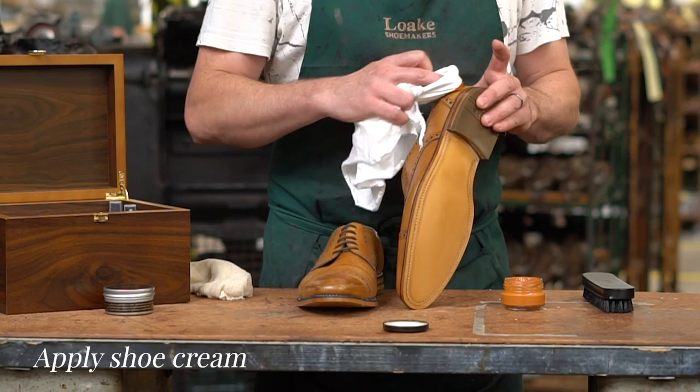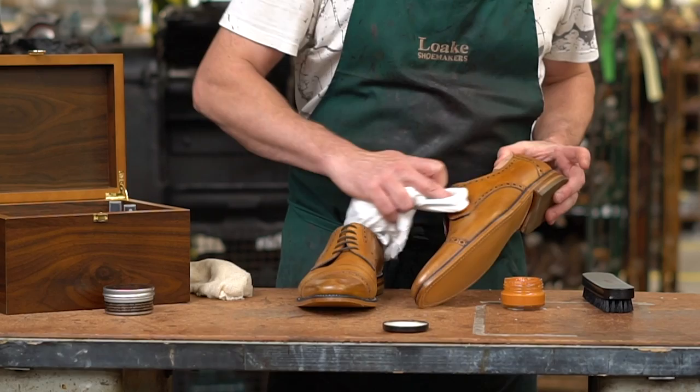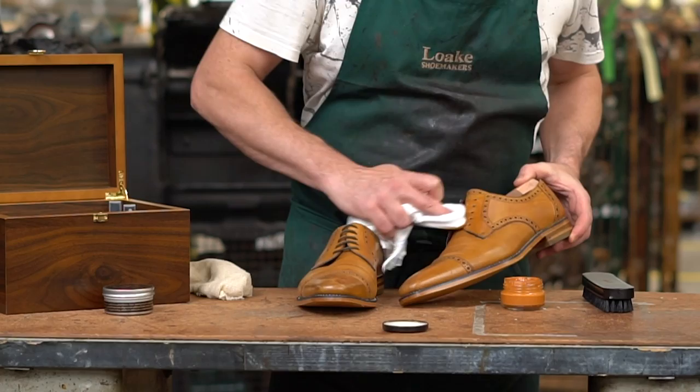Using a soft cloth, apply a small quantity of shoe cream in a circular movement, making sure that you work it into any creases and areas of abrasion. This helps to soften and condition the leather. Allow the shoes to dry for a few minutes before polishing them.